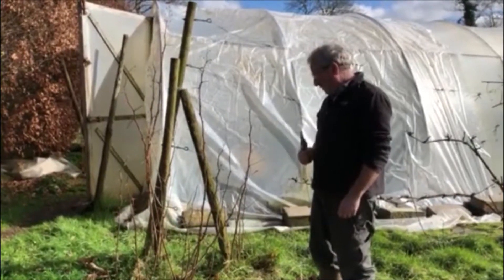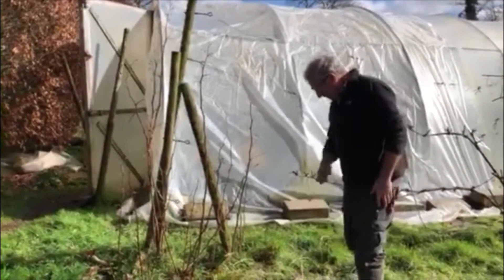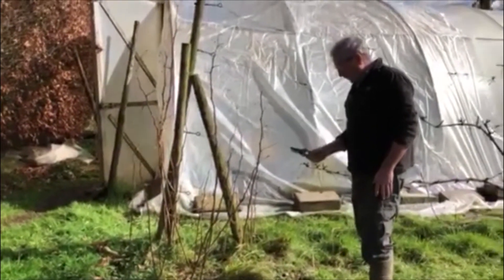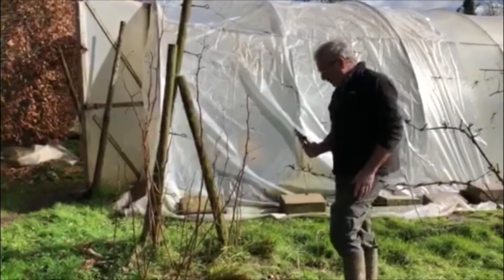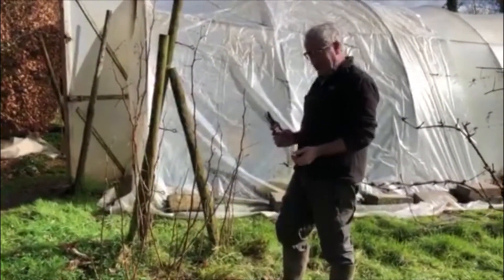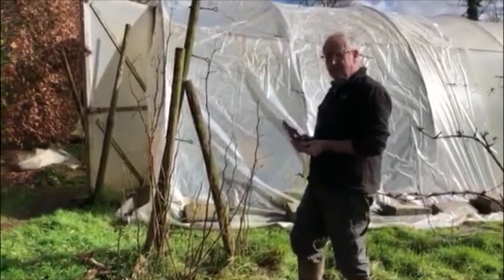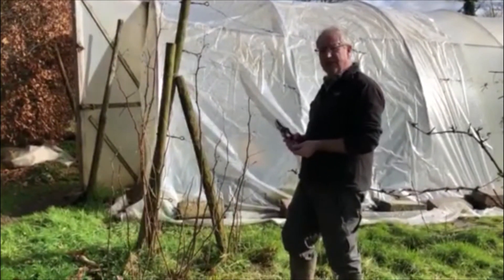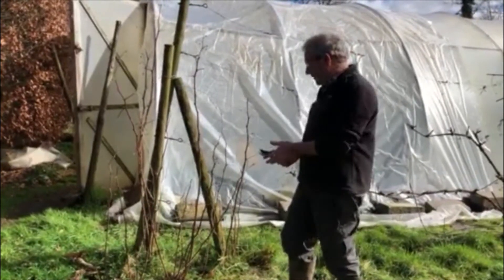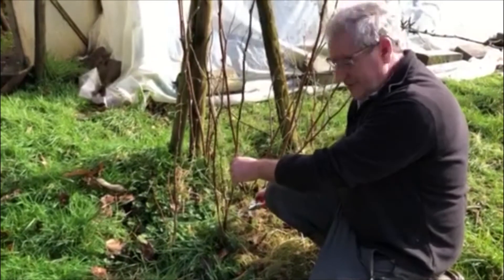We're looking at soft fruit today in the middle of February — it feels like April, the first dandelions are coming out for the hungry bees to nectar upon. We're looking at soft fruit, and these are autumn fruiting raspberries. If you only have a small urban garden, grow soft fruit — it's so expensive and often laced with chemicals from the supermarket. Grow your own at home organically. Strawberries and raspberries — there's nothing better from your garden.